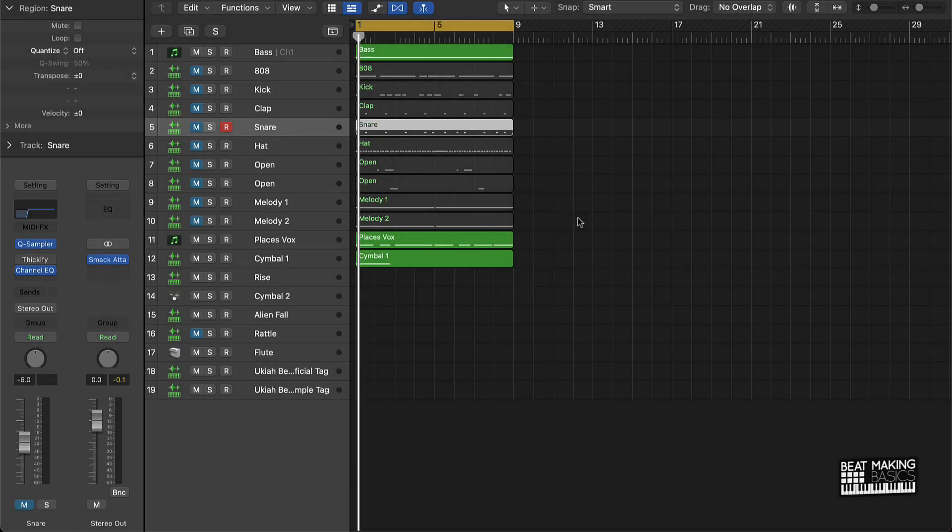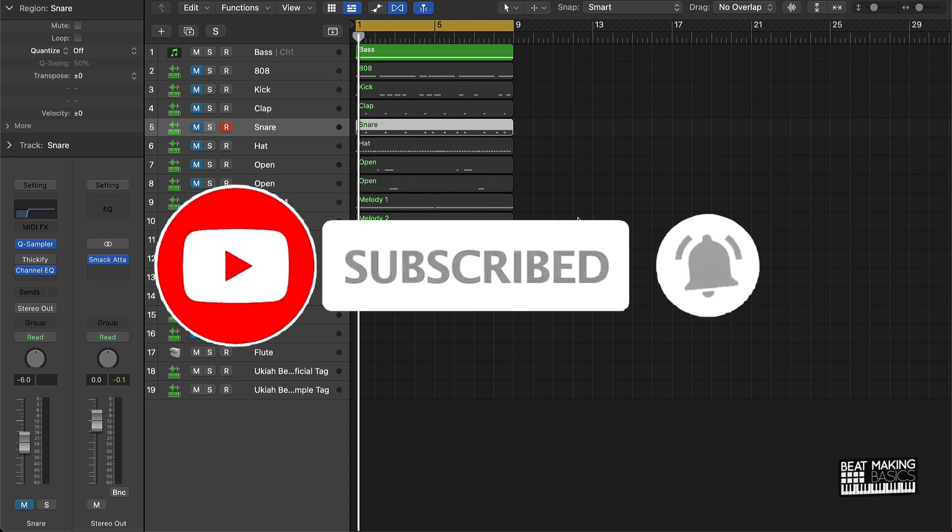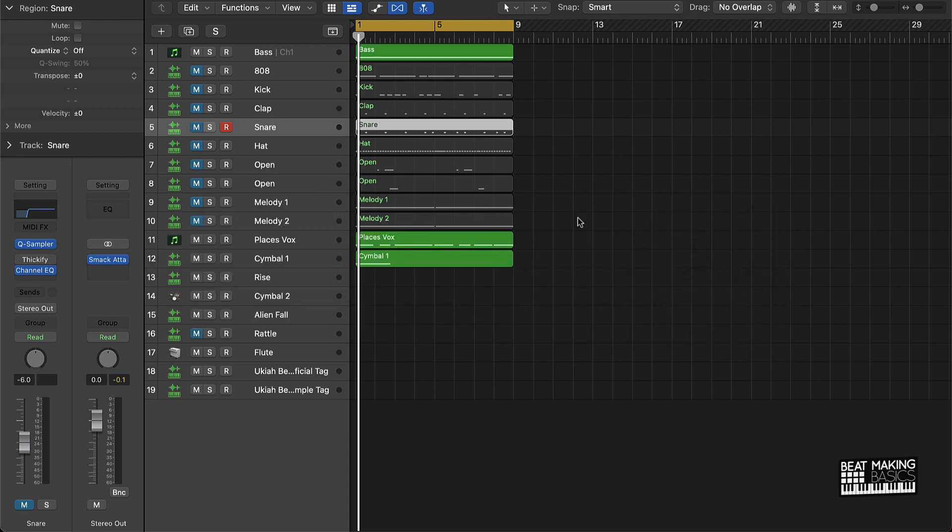What's going on YouTube? Beat Making Basics back again with another dope video. If you're new to my channel, please go ahead and subscribe as well as give me a thumbs up. Today we're going to be covering the quickest way to arrange an R&B slash pop beat in Logic Pro.